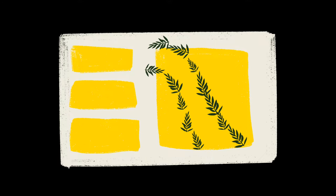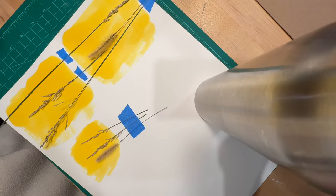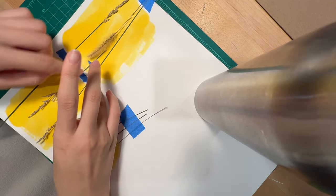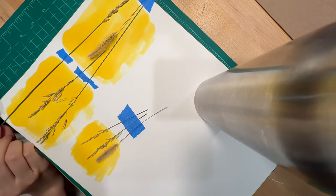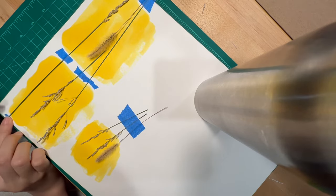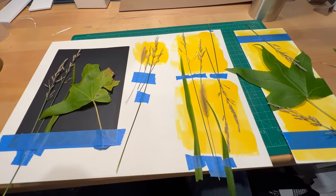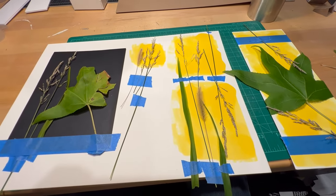Ideally, let it dry in a relatively dark place. Now you can cover your paper with all sorts of fun things — plants, paper cutouts, stickers. I used blue tape to stick all my plants on, making sure to tape on the white part, because blue tape does affect how the sun hits the various patches of yellow and can also be a nice decorative element. I was curious if a black piece of paper would work — it did not. Stick to white or experiment with other lighter colors.